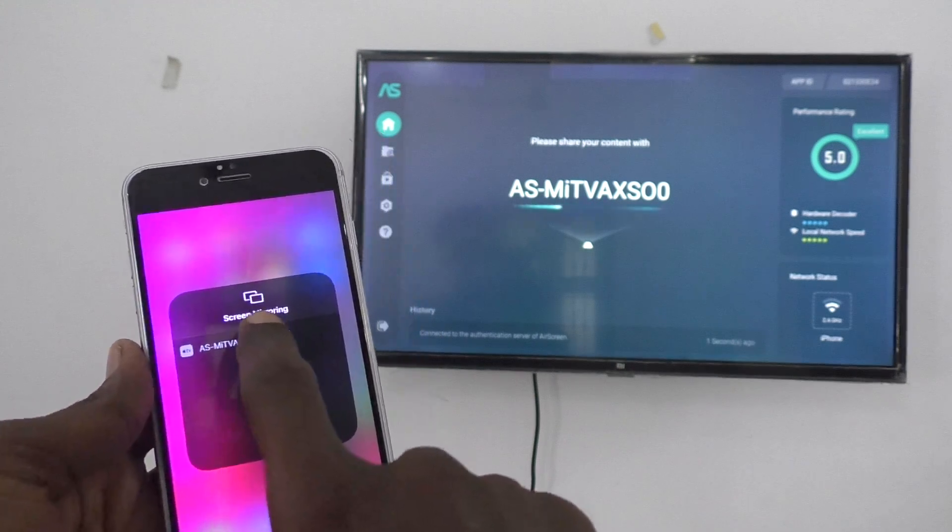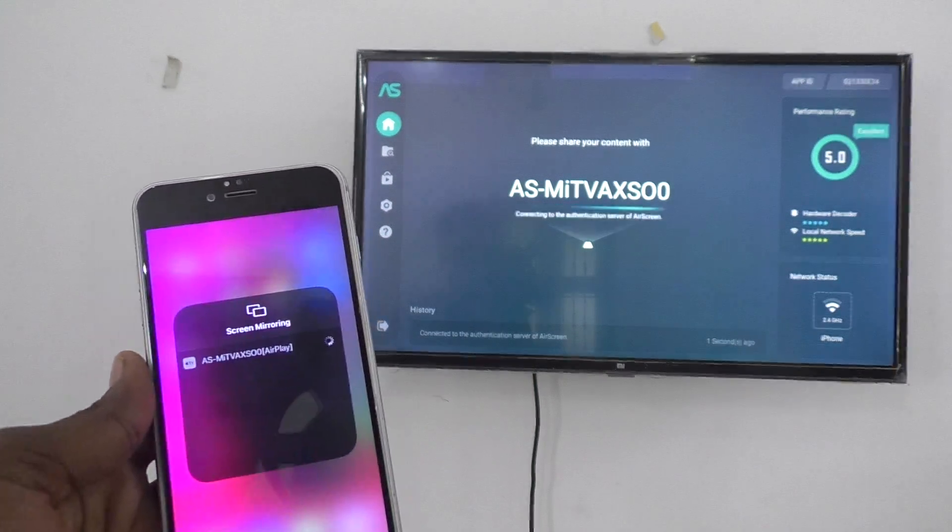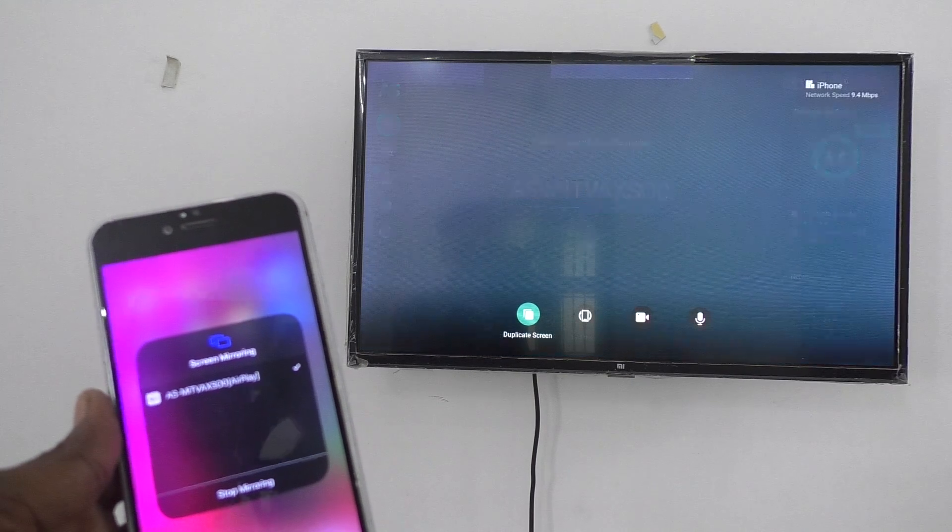This is the signal from the TV. Just click on it and your phone screen will now be mirrored to the TV. Wait just a few seconds.